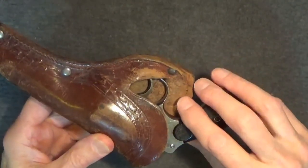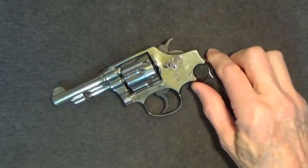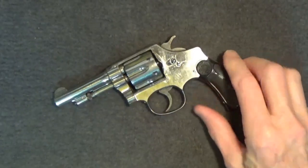With its three inch barrel, nickel plating, and well-maintained condition, you've got to think that its original owner may have been a very interesting person.